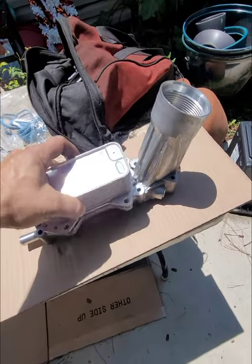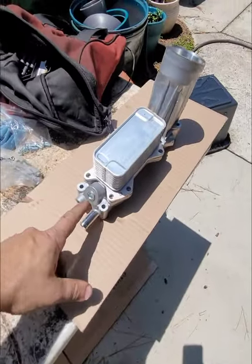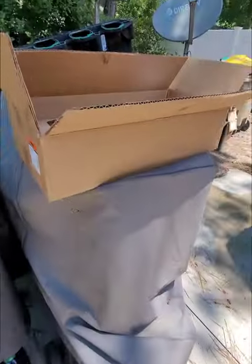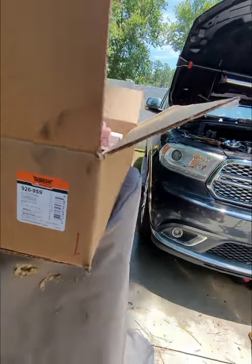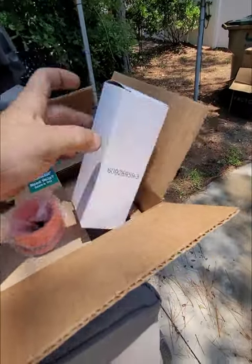I've already got the gaskets on, just got to throw the bolts in. I've already plugged it. For a part number, research Dorman 926959. It comes with a new filter in the box.